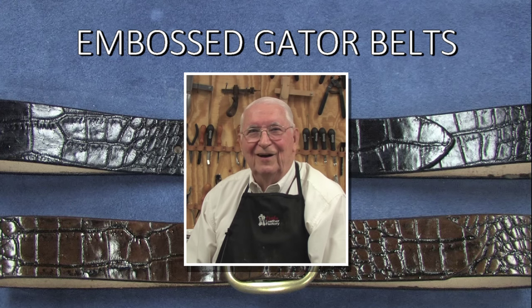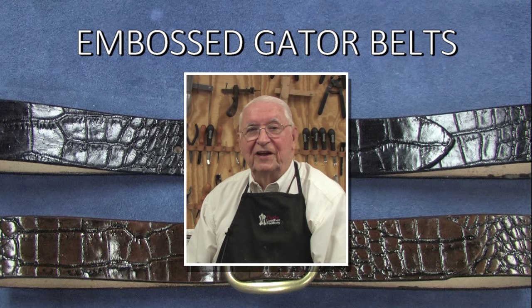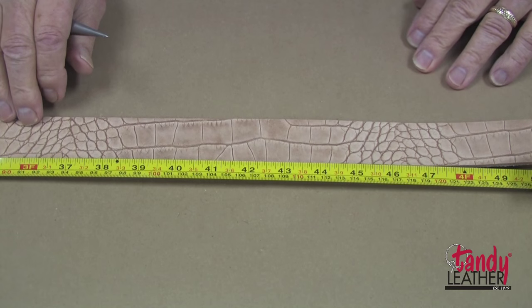Alligator, crocodile, and other reptile leather items are very popular these days — and also very expensive. In this video program, we will show how to craft great-looking belts from embossed cowhide for a fraction of the cost.